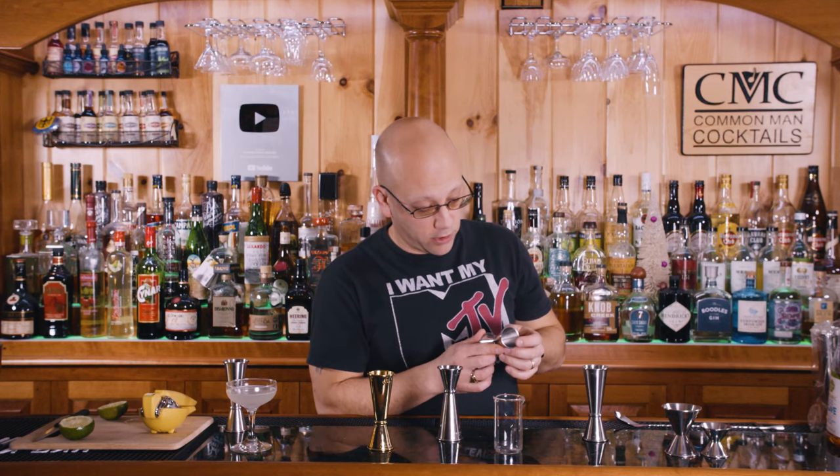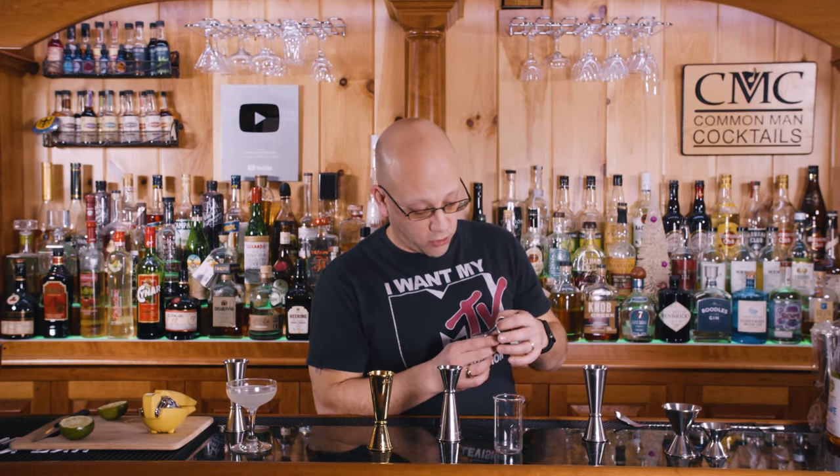If you don't like to eyeball a quarter of an ounce, we also sell these small Japanese jiggers. This is an ounce on one side, a half ounce on the other. The quarter ounce is on this side, and there's a three quarters on the other side. So it's three quarters, one half — if you're looking to measure three quarters quickly, you have your three quarters, your one half, your two, and your one.